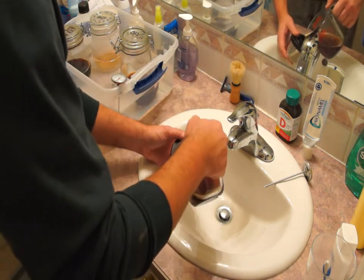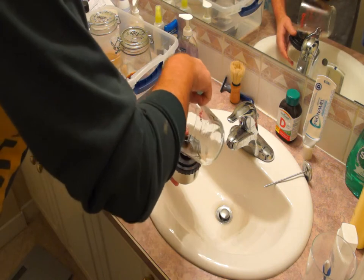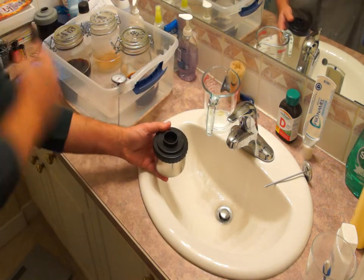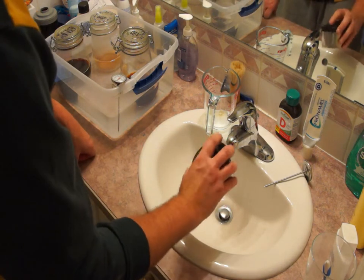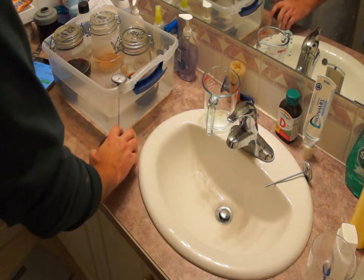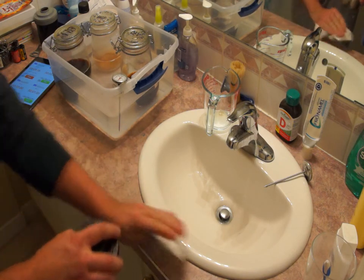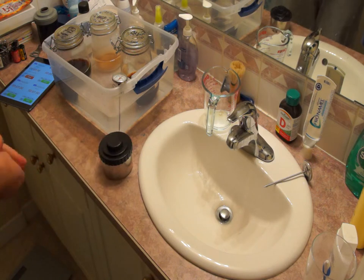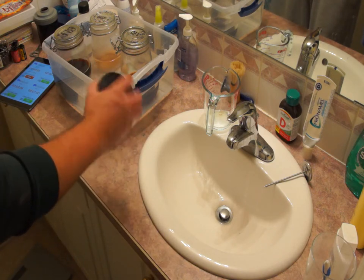Now we add the developer and start the timer. The developing period is 3 minutes and 30 seconds. Initially you should agitate for 10 seconds — agitate simply means inverting the tank, as I'm doing here. After inverting, make sure to tap the tank on the bench to knock off any bubbles that may have formed on the film. Use paper towel or toilet paper to keep your workspace clean. In every step, agitation must occur every 30 seconds.